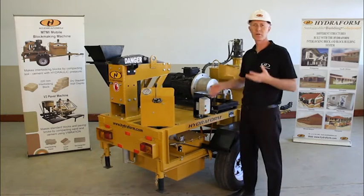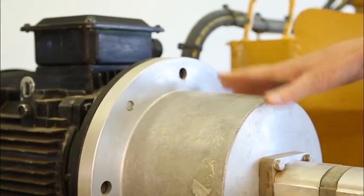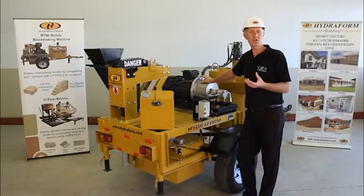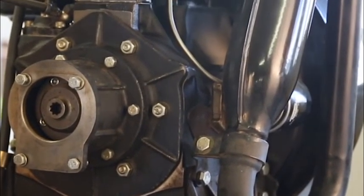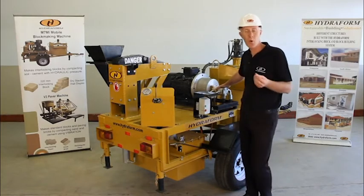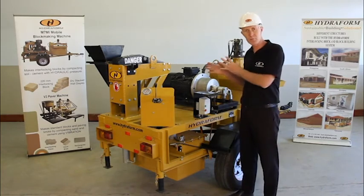To circulate the hydraulic oil to the moving parts of the machine, the machine is equipped with either an electric motor, like the one we see here, or a diesel motor. When you order your Hydroform interlocking block making machine, make sure to specify whether you choose a diesel driven machine or an electrically driven machine. The advantage of the diesel motor is that it makes the machine more mobile. The electric motor is quiet, but keep in mind that it needs 380 volt 3-phase power supply.